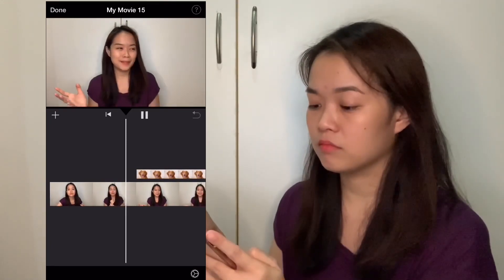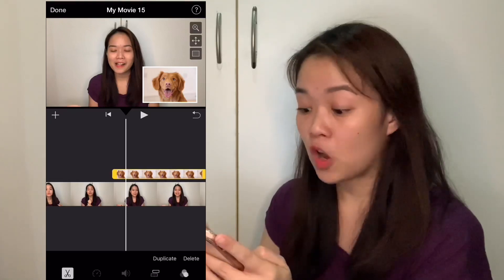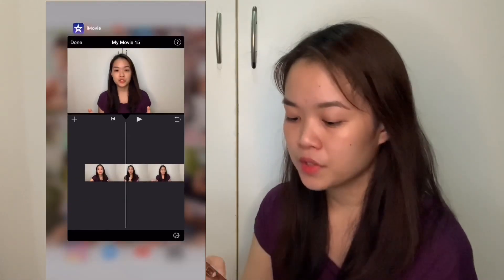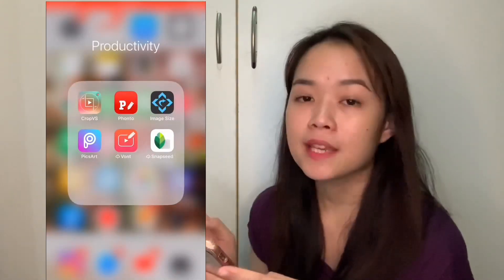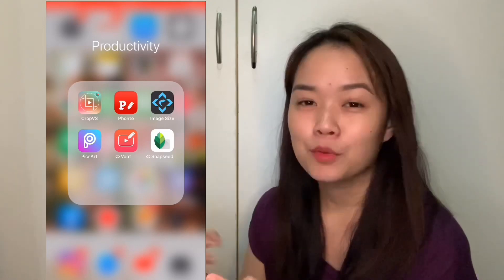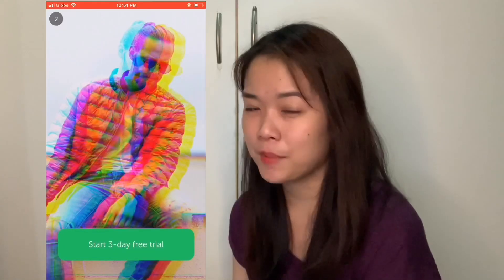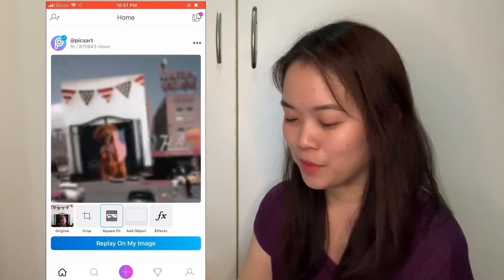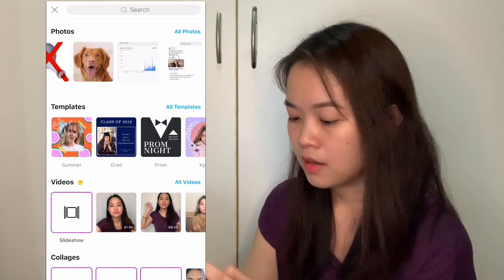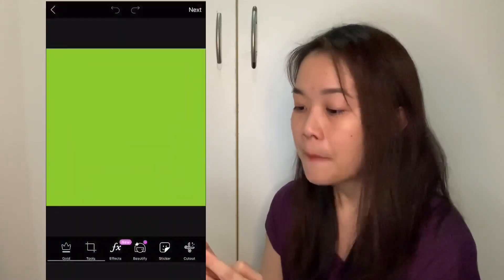What if I want just the dog without the frame? I can use the green screen feature. I'm going to exit and go to PicsArt — PicsArt is my favorite app. You can use any app that allows you to make a blank green screen and add stickers. I can't afford the paid version of PicsArt, but the free version works just fine. I'm going to tap on the plus sign and choose a color background — let's use a green background.